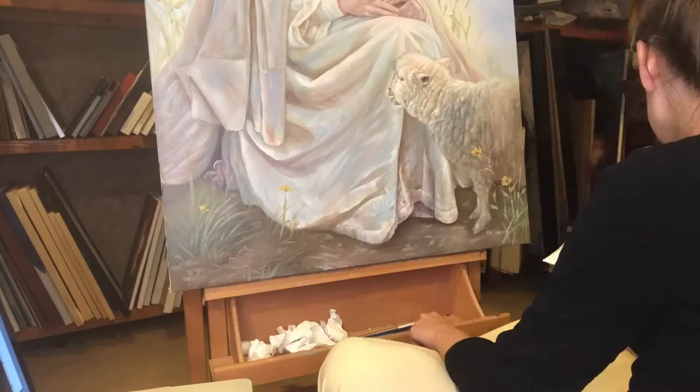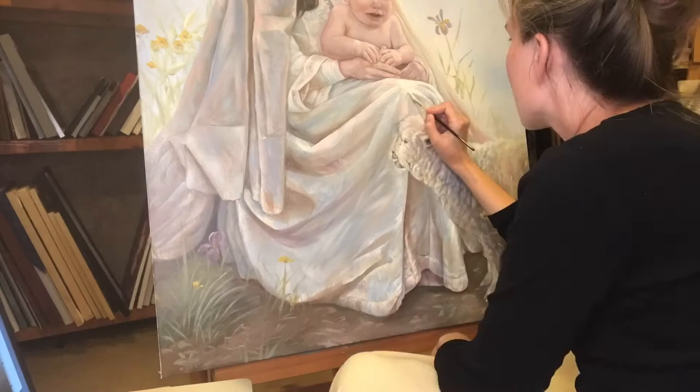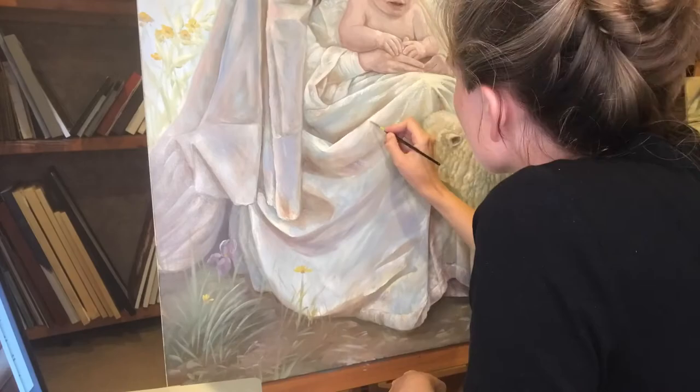The method I used to paint this painting was to draw the entire composition out on the canvas, and then paint the basic local color of each portion of the painting. Then I proceeded to add layers of lights and highlights and darknesses and shadows.